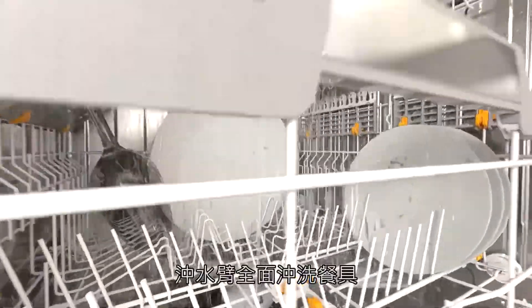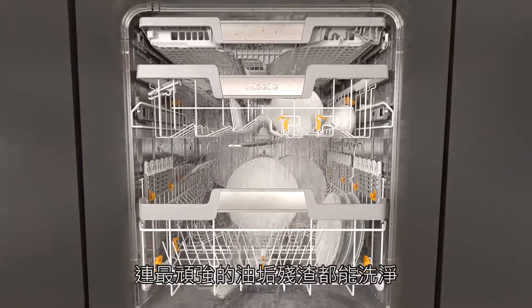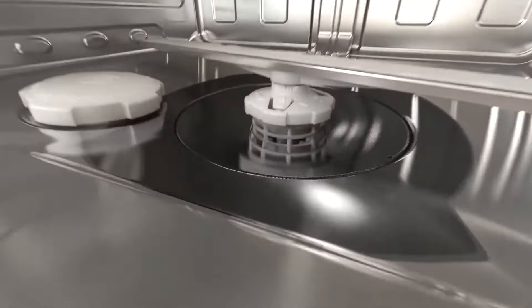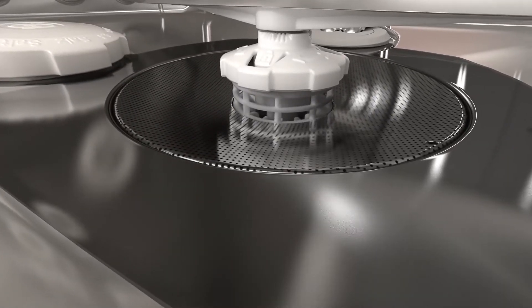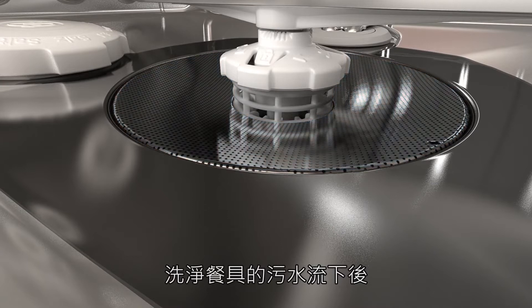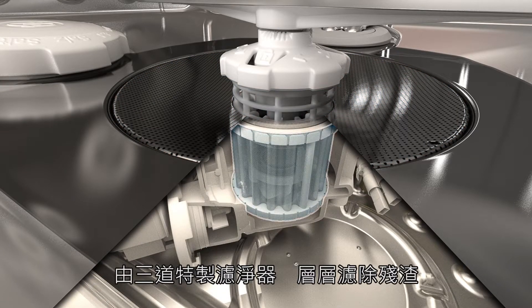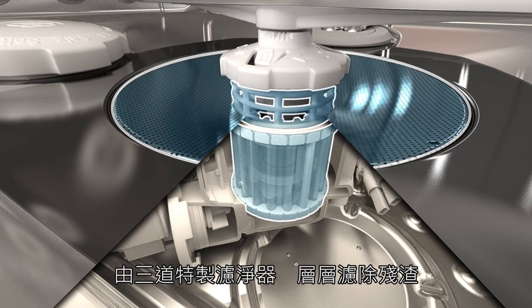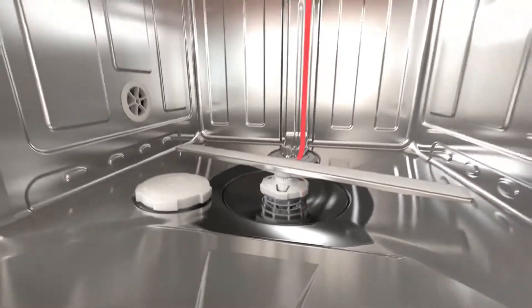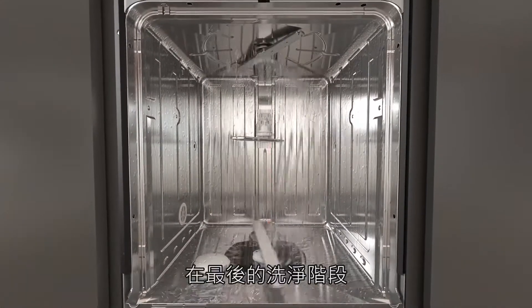The water from the spray arms is distributed over the crockery to remove even the most stubborn soiling. As the water drains off the crockery, it passes through a filter system and three special filters remove particles of dirt. The filtered water is pumped back into the spray arms from the sump.